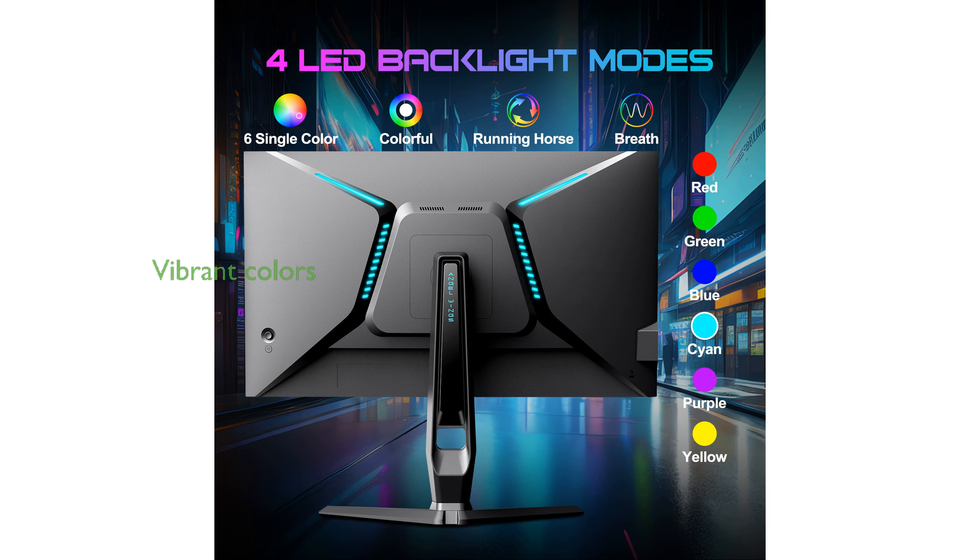Featuring a wide color gamut with DCI-P3 98% and HDR10 support, this monitor delivers vibrant and true-to-life colors, making your games and movies look exceptional.